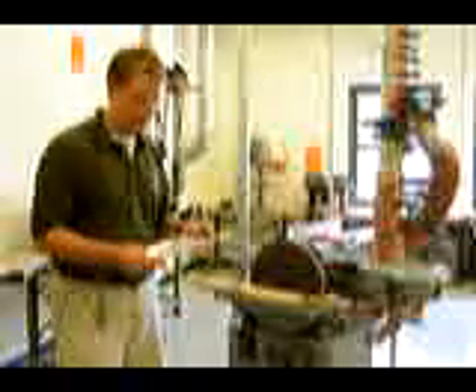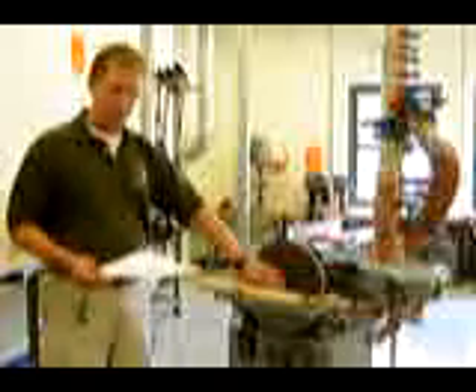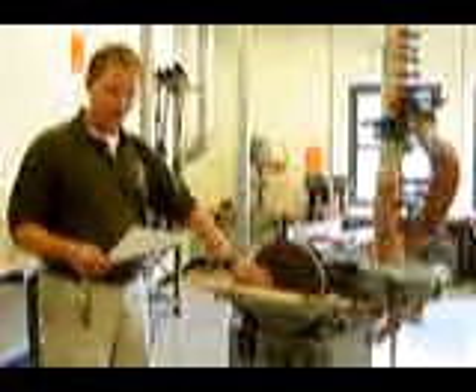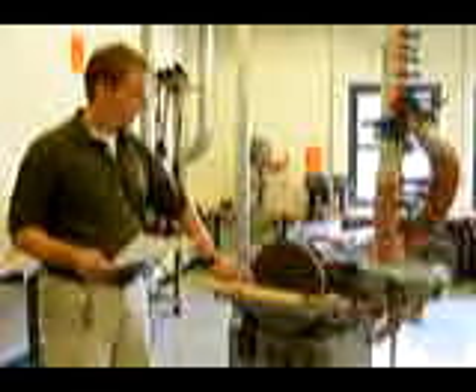Here are safety rules for the disc and belt sander. Number one: when you're using the disc sander, you want to start at the center of the disc and move to the left. Number two: fingers should never be closer than four inches from the sandpaper.